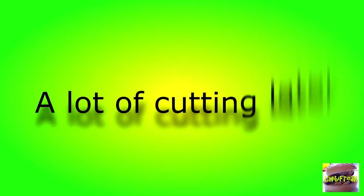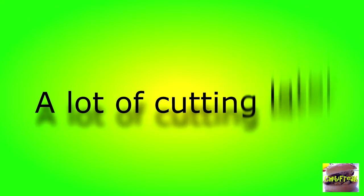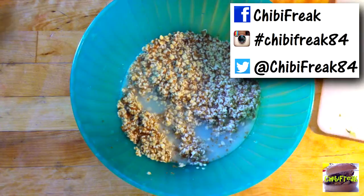Let's start cutting the things that I need. Now we're going to take our oats that have been soaking for about 10 minutes, and we are going to add the spices. We're just going to mix it all up.